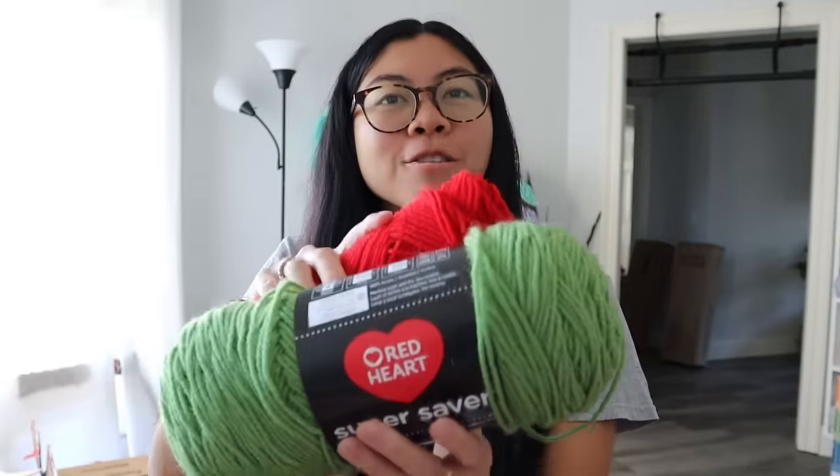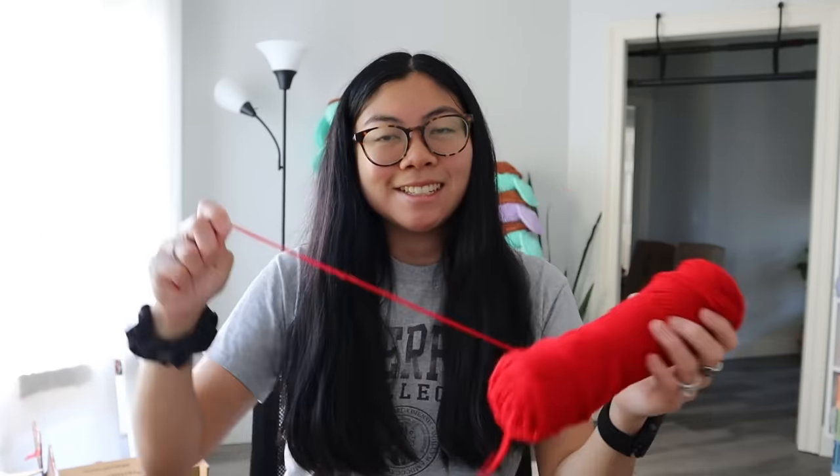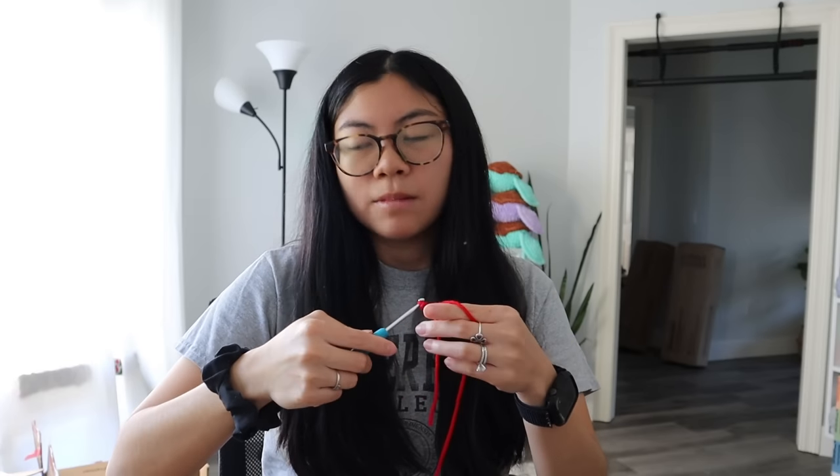For materials, the pattern calls for size 4 yarn, so I'm using my Red Heart Saver yarn in red and green — just the classic rose colors to start. I have my 4mm hook, and later I'll need some wire for the stem. Funny story: last year I kind of thought I was going to start crocheting flowers, so I actually went ahead and bought some floral wiring for the stem. I hope it's the right kind!